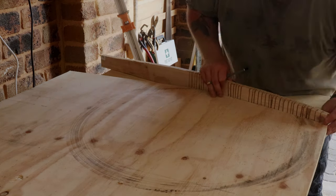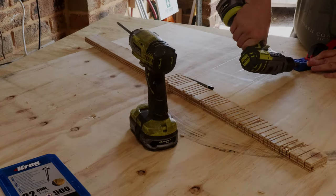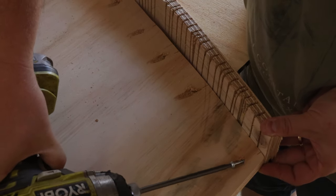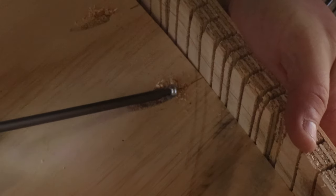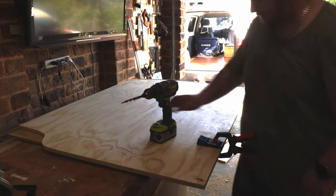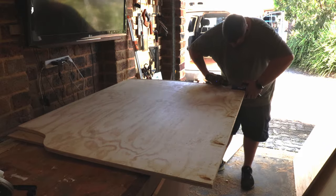I then lined up the end cap with the panel and marked out on the panel where the wider gaps were, so the pocket holes could screw in, then drilled for those pocket holes and screwed the entire thing together. Knowing the bed would cover the front lower part of the panel, I drilled in some pocket holes and screwed the panel to the floor, knowing that the bed would hide these.